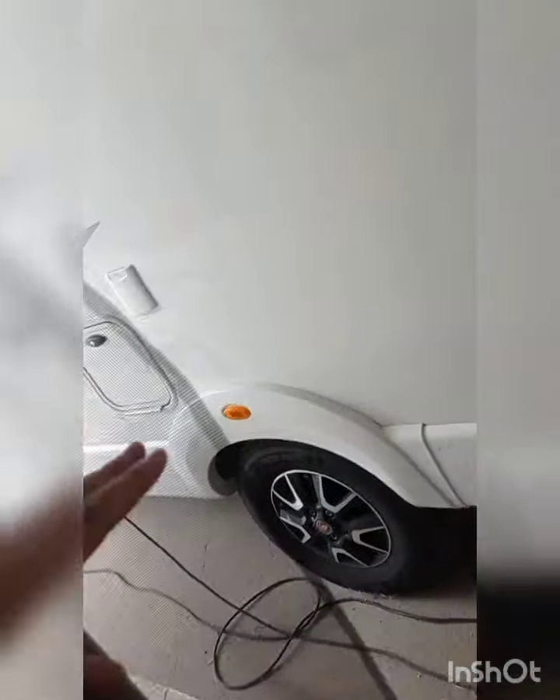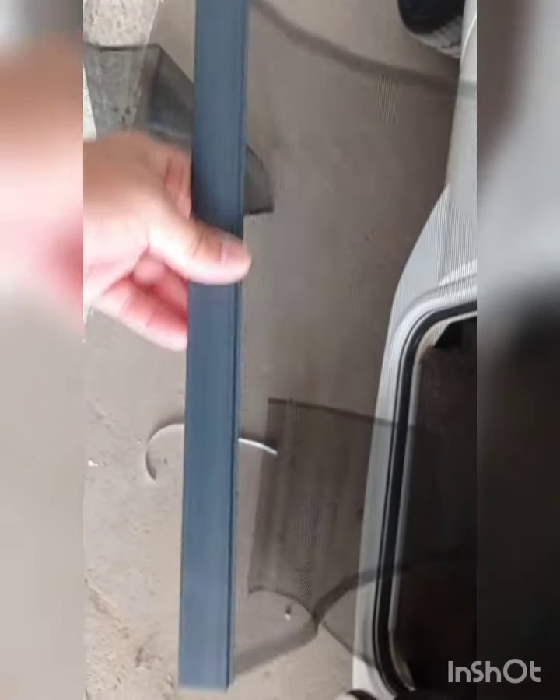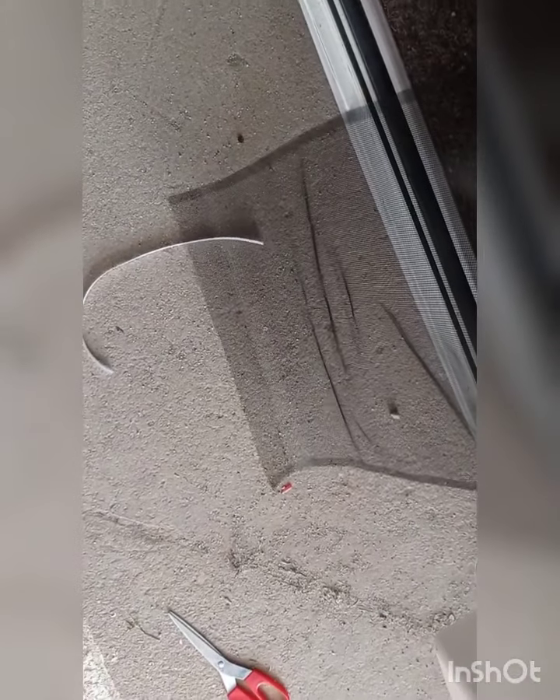Lleva un clip que cierra y encaja. Como veis está arriba y ahora vamos a ver lo que hemos puesto abajo. Casi me cargo la instalación porque me he tropezado. Lo que hemos puesto abajo ya va fijada, lleva su clip, y queda a la altura que queremos. Ya hará falta ponerle el otro. Es instalación sencilla, por lo menos evitamos que entren los bichejos, o los mínimos posibles.